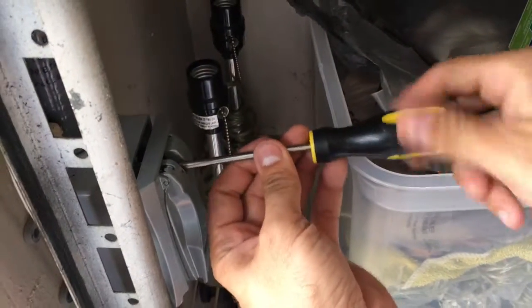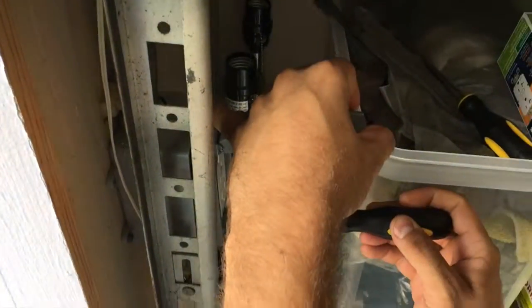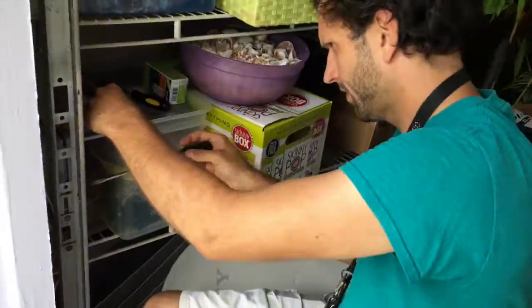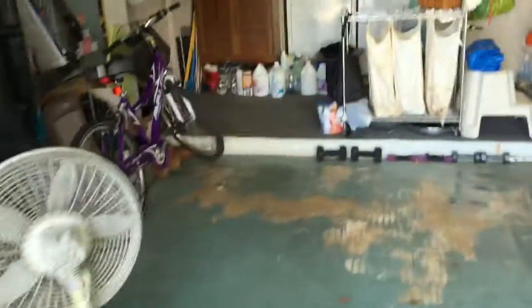Alright, so now we're just putting the box back in there. There we go. Alright, now I'm going to go over here, flip the switch, and hopefully it doesn't explode. Alright, the switch is on.